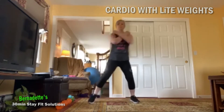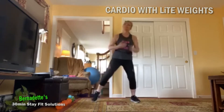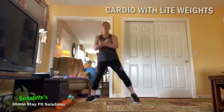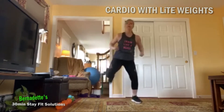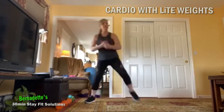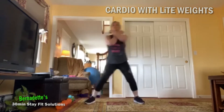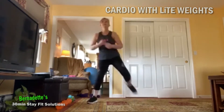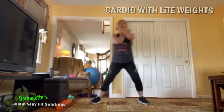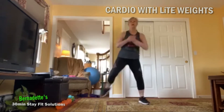We're going to take those arms and reach to the opposite shoulder, pull back. We're going to add a hamstring curl — kick that heel up. Strong pull, arms are close to your body here. Four, three, two, one — tap wide.